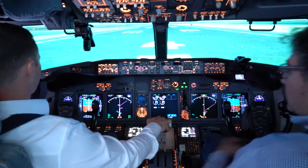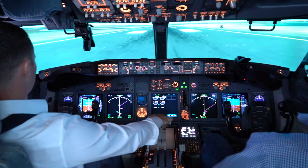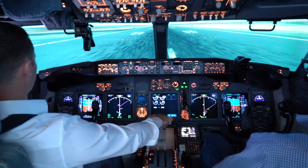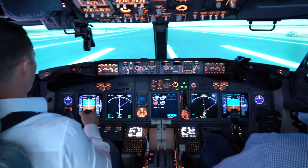N1 TOGA, set takeoff thrust. Thrust set. V1 — there's the engine failure. Paralleling the centerline, smooth rotation.